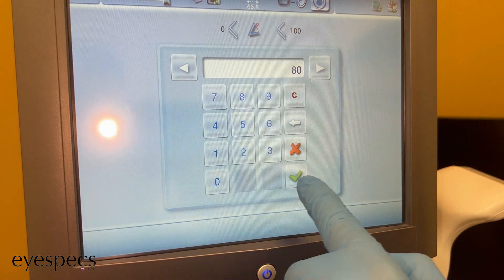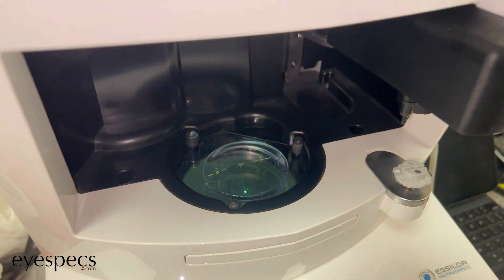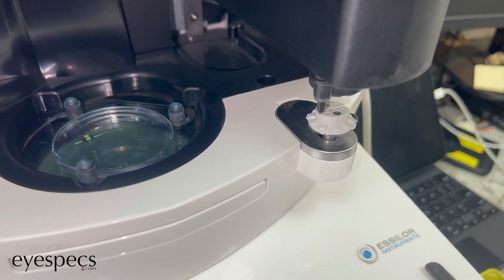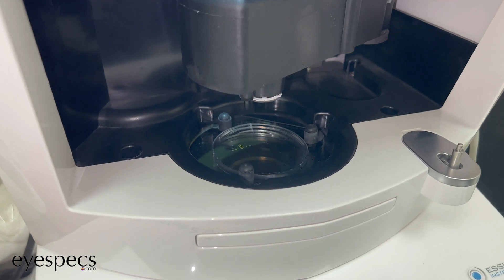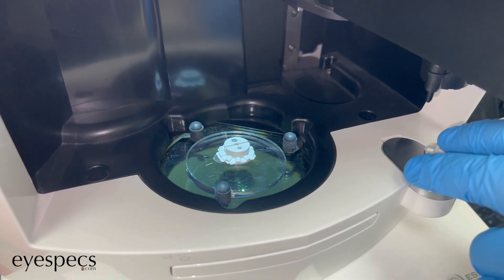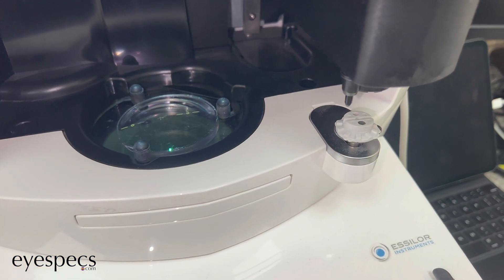Then the right lens is going to be selected because the right lens is the one that goes in first. The scanner clamps the lens down and then the machine takes the blocker and places it right on top of the lens. And this is going to happen one more time on the left lens — because glasses need two lenses.